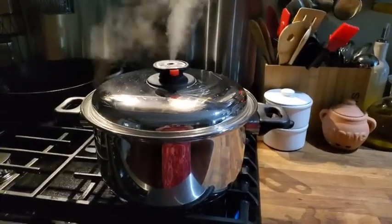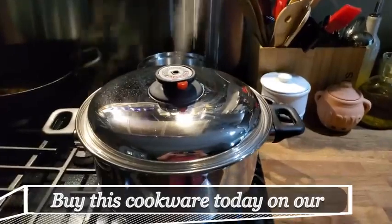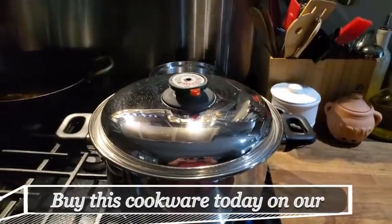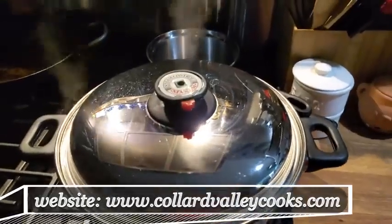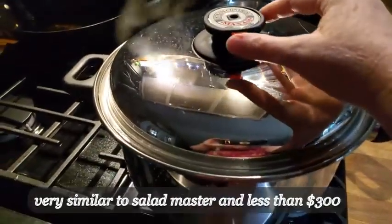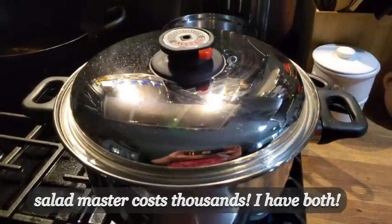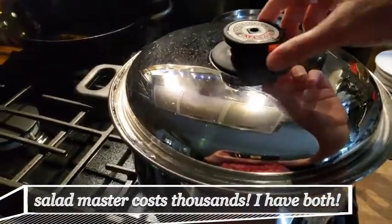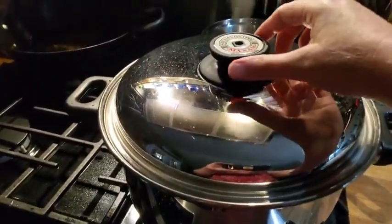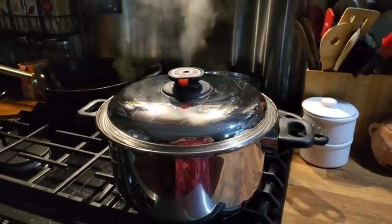You can hear the whistle with this cookware — it has steam out the top. At this point if you were doing something that you wanted to cook quicker and steam, you could close the top like that and it would form a seal. But I'm actually just making our chicken, so I'm leaving it open. It's hard to forget you got something on the stove when it's singing to you.